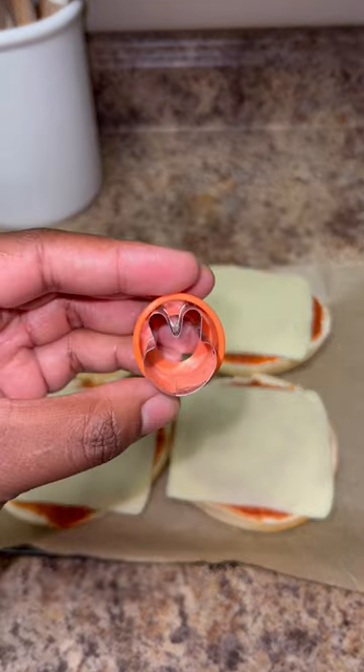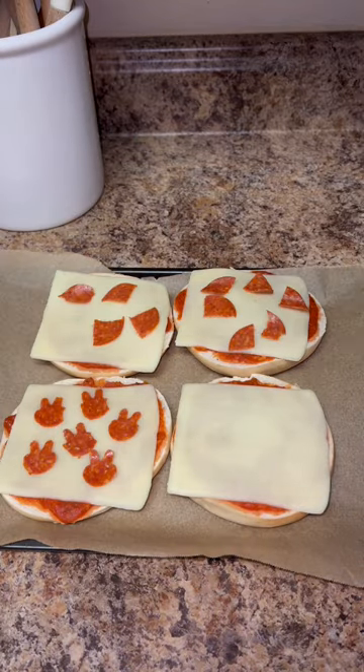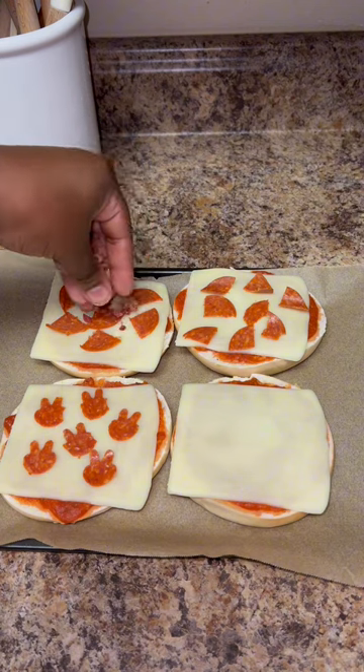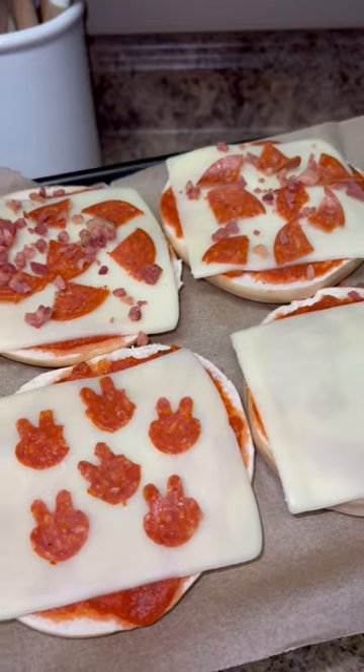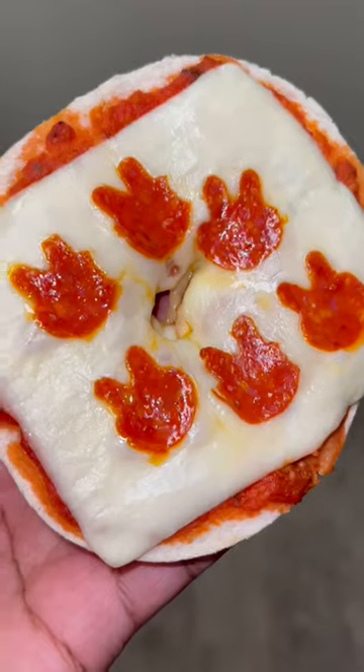Of course I had to cut her pepperoni in the shape of bunnies — they're so cute! These don't take long to make at all and they're such a good snack, or you can have them for lunch if you pair it with a side. They take about 15 minutes to cook in the oven at 400. Here's how they came out — they were so good, y'all!